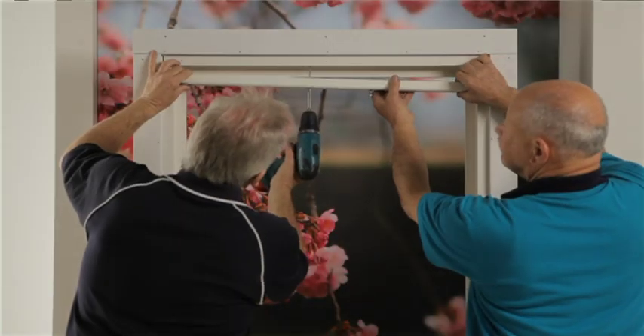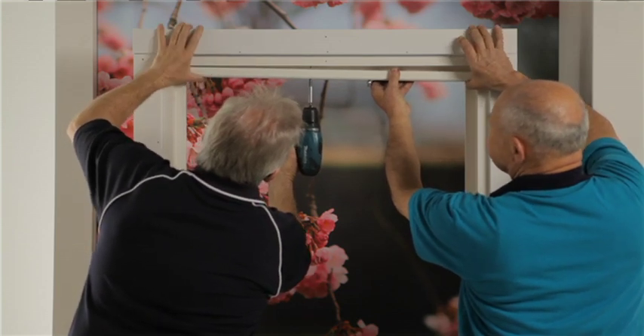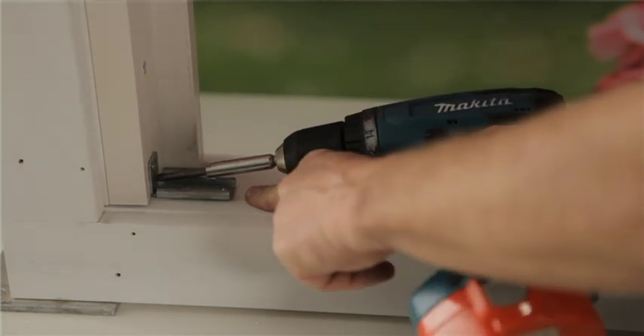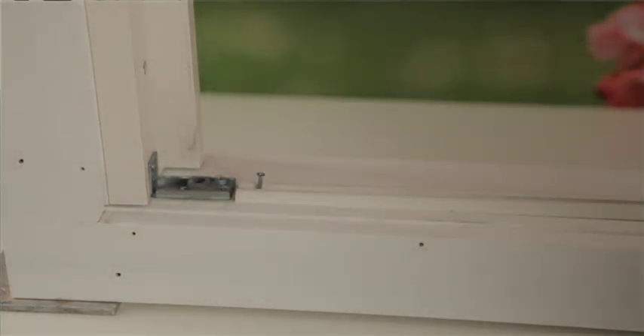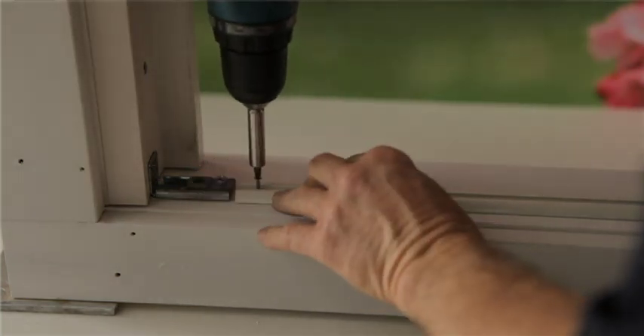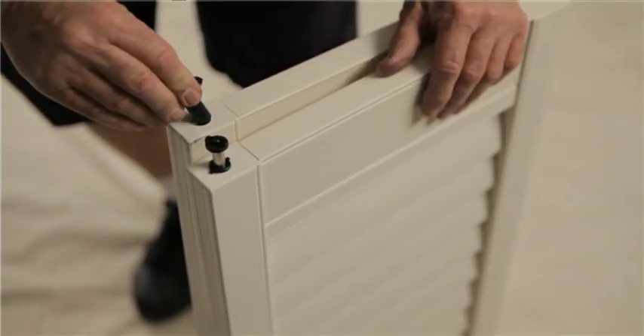Mount the track by drilling through the pre-drilled holes in the track into the screw line on the top of the frame. Mount the bottom pivot in line with the indicator line. Align the bottom track between the pivots or in line with the screw indicator and secure with screws. Insert bottom guides into the bottom of each panel that has a wheel.